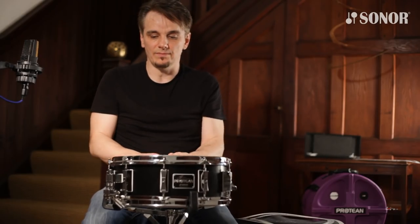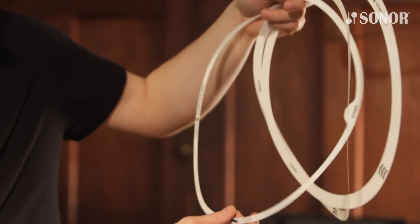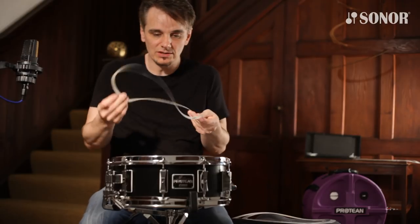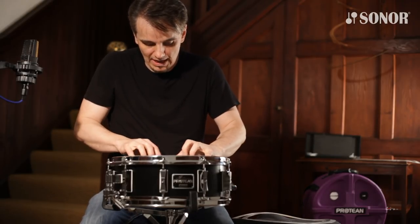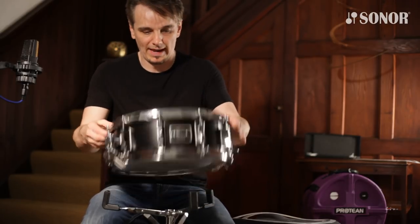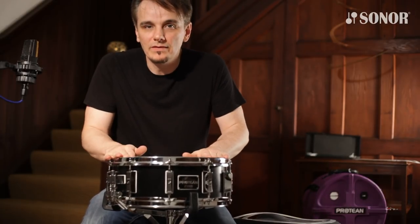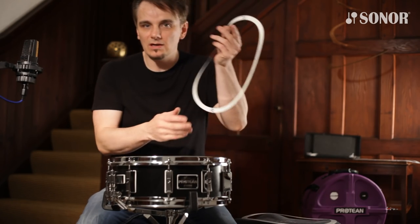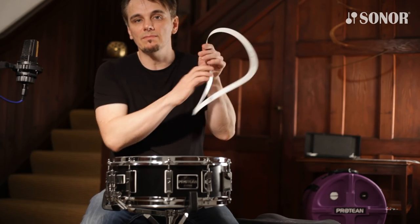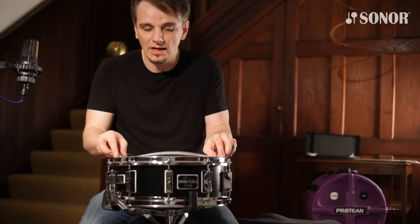Something else that comes with this drum — and something that takes good advantage of the S-hoop — are the dampening rings: light, medium, and heavy, with the light being the thinnest of all. These just slide in under the hoop, and because of the way the S-hoop is designed, they stay under the hoop and it's impossible for them to fly out — you can't even shake them out. The light provides a very small amount of dampening, the medium provides more, and the heavy gives you the most muted sound. You can also stack them for even more options.